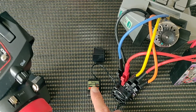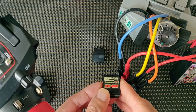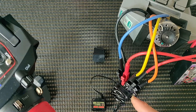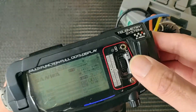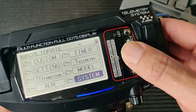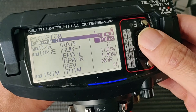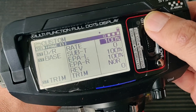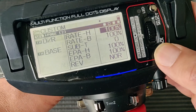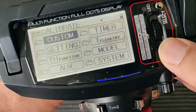Now I will show you how to bind the original Sanwa 481 or the 482. The 482 is the same as the 481 except that it has a telemetry function, so the binding process is the same. I'll show you how we do a factory reset before binding — this is very important to make sure all the dual rates, endpoints, and trims are set to neutral and 100% before binding.